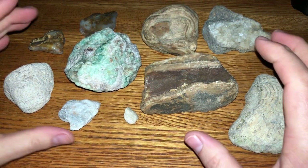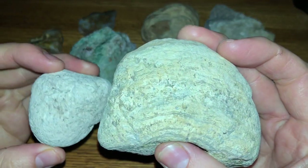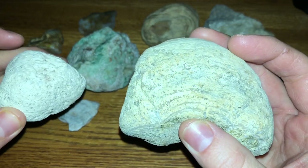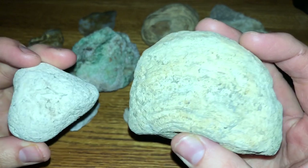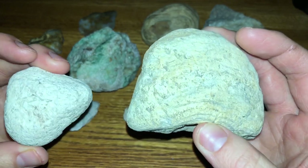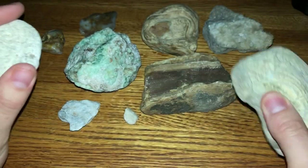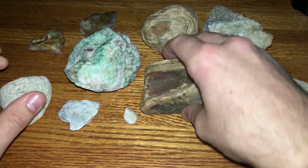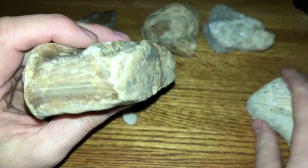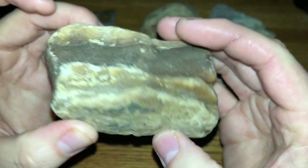Actually, before I turn the lights off, I just want to go over what rocks we're going to be looking at. These two right here are stromatolites in limestone — you can see the detail of the stromatolite under the black light way better than you can in normal daylight. And then this right here is stromatolite in travertine, found in the same exact area. This stuff glows like crazy.